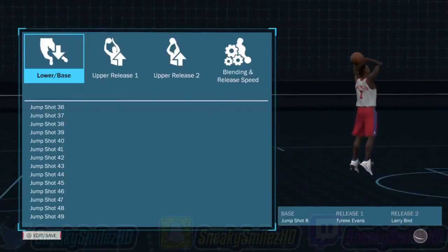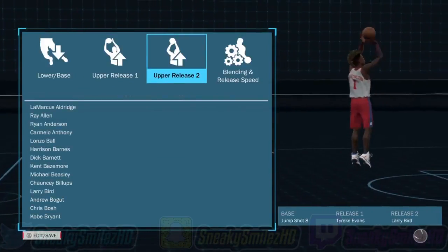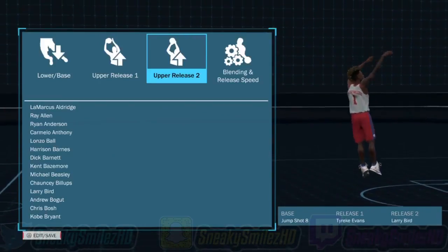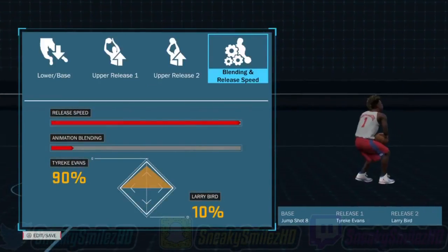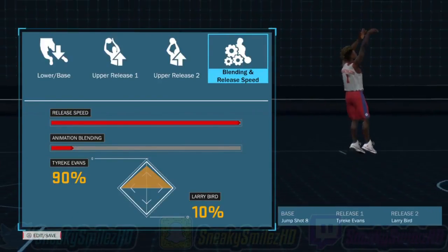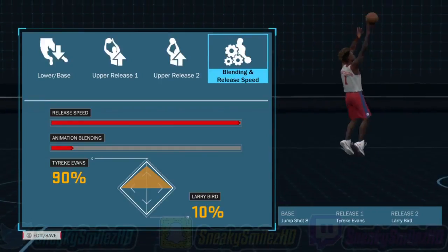The jump shot is kind of ugly but it's wet. The base is Jump Shot 8 — that base is like the best base right now. Release one, I think it's Tyreek Evans. Yeah, it's Tyreek Evans. It's good.